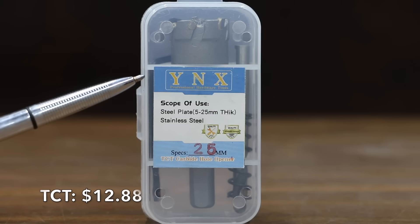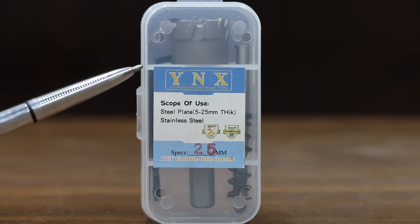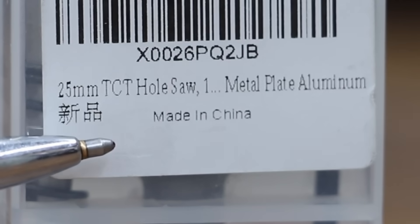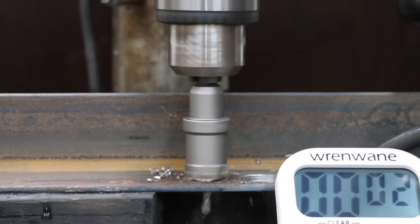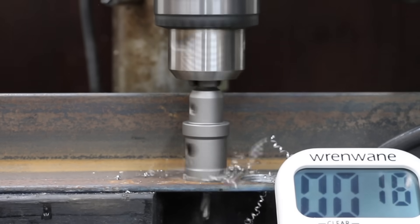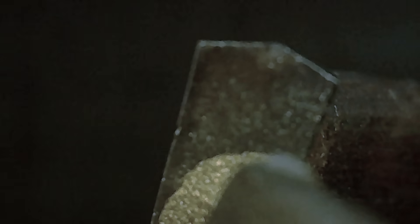At a price of $12.88 is this TCT carbide hole saw. It includes the mandrel and is made in China. The TCT carbide has 6 teeth, and the hardness of the carbide is between an 8 and a 9. The TCT carbide started out strong and didn't slow down, cutting through the steel right at 30 seconds. The carbide teeth on the TCT held up well with only minor visible wear on one tooth.